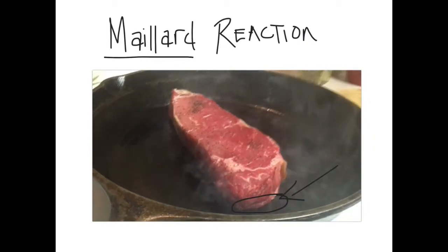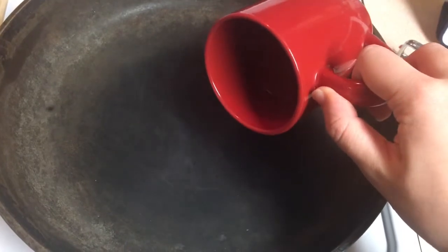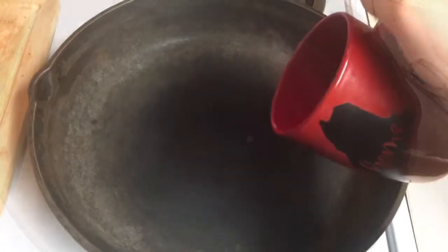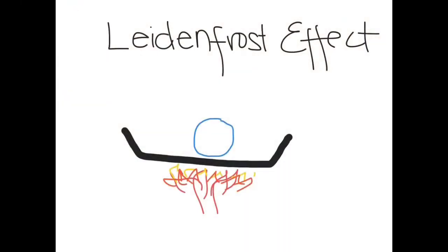So when a dry steak hits a searing hot fry pan, the Maillard reaction will happen right at the steak surface. Now we're ready to get started cooking. Check if your fry pan is hot enough by dribbling a couple of drops of water on it. If the drops skid like this, the fry pan's ready. If the water droplets sit on the fry pan and then evaporate, it's not quite hot enough.